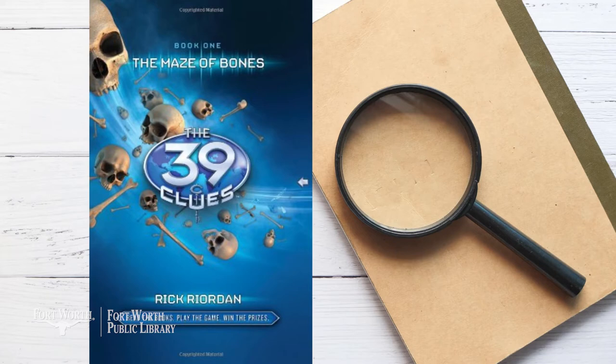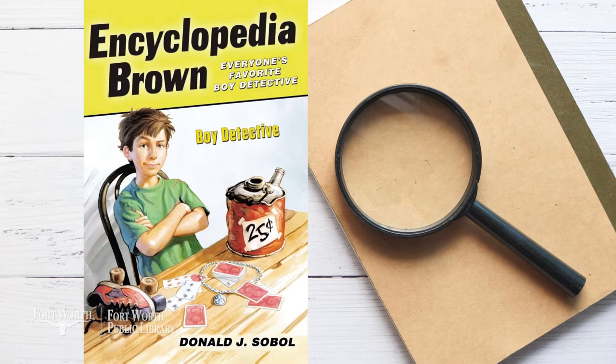It's up to the Chicken Squad to crack a case that just might be out of this world. The 39 Clues — the first book in this popular series is called The Maze of Bones. This multi-author series of mysteries takes readers on a wild ride as they follow clues to solve a mystery and win the family fortune. Finding the books in the 39 Clues series can be a mystery all by itself, but here at the Fort Worth Public Library you can search by series title and all copies are shelved together.